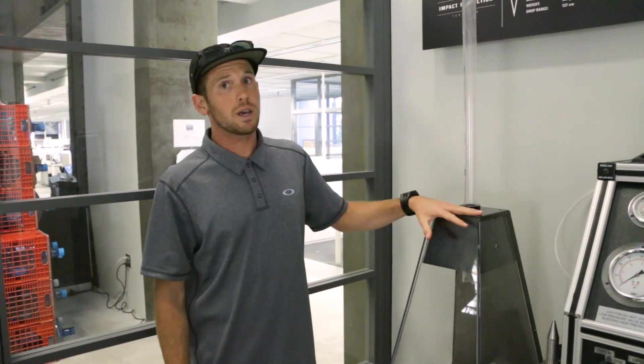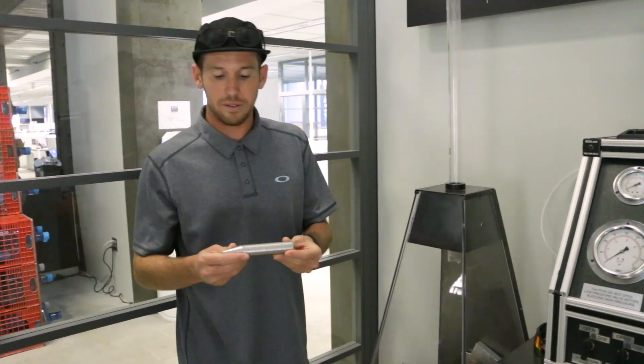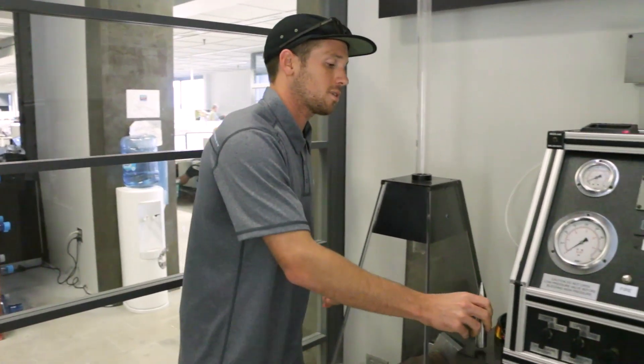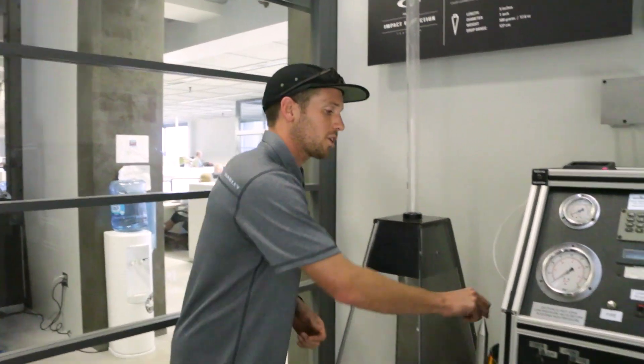The second test we're going to be doing today is the high mass test. High mass involves a large object traveling at a slower rate of speed. We're going to use a 500-gram, or one-pound-one-ounce, steel spike that we'll drop from four feet two inches, or 127 centimeters. The purpose is to recreate real-life situations — riding a bike and misjudging a turn, taking a tree branch to the face, catching a foul ball at a T-ball game, or sitting in a parked car when an airbag goes off in a fender bender.